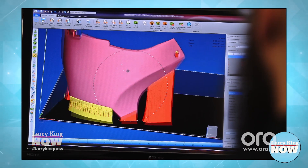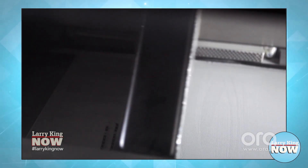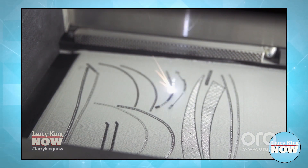The printer itself takes the digital file you want to print and divides it into thousands of horizontal layers. Then for each layer, it lays out a few microns of fine titanium powder, and the laser comes in and draws that layer — melting the titanium powder in the exact pattern that that layer needs to be.